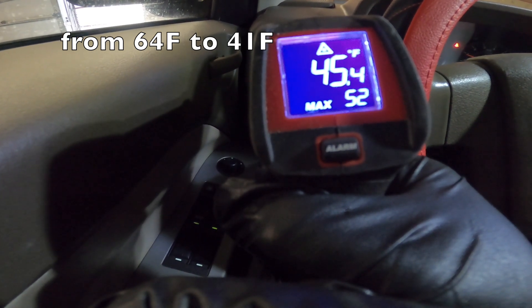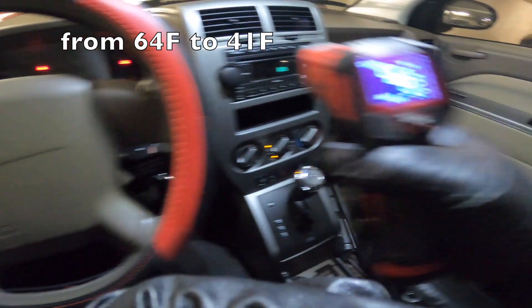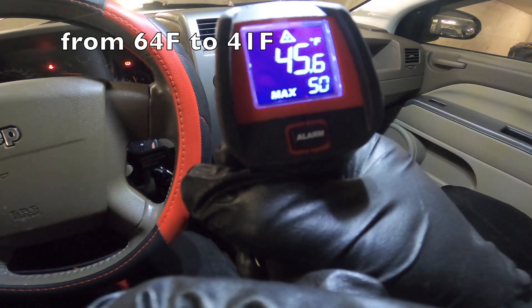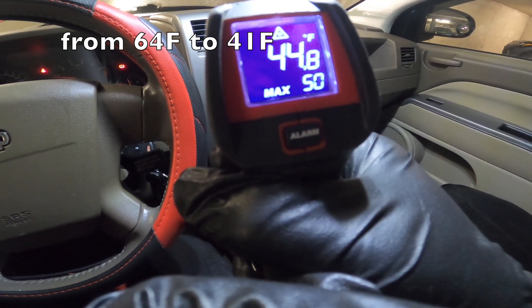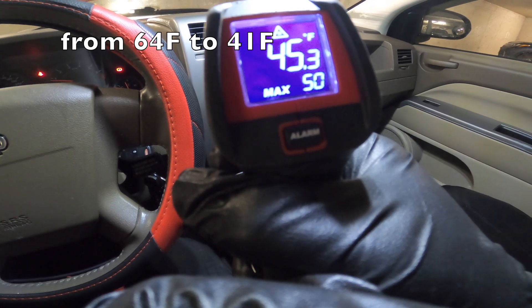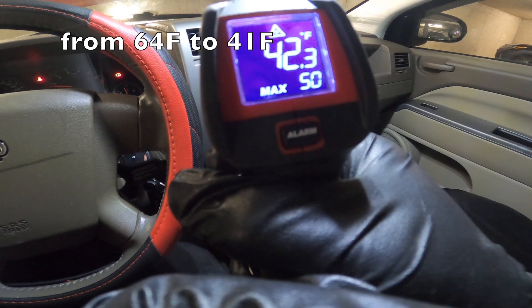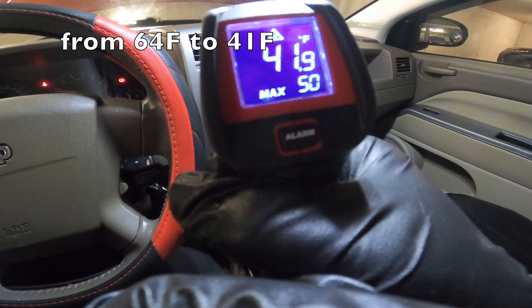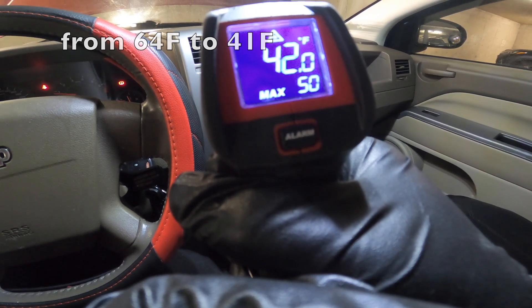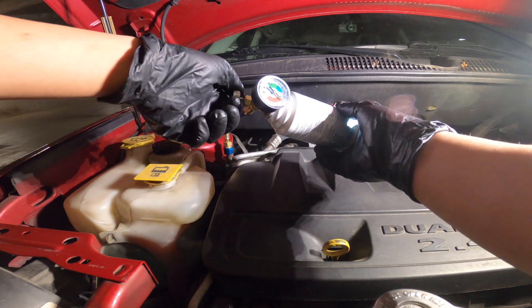It's consistent — 44, 45, 44. It is really cold now. 42, now 41 — it's freezing cold! It was way, way better than before.